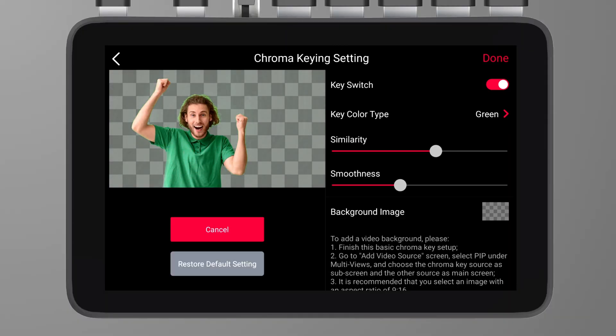Moreover, having the subject stand slightly further away from the green screen can also help minimize light reflection. Finally, be sure to avoid wearing green clothing, as this will cause you to blend into the green screen background, resulting in parts of your body disappearing or becoming transparent.